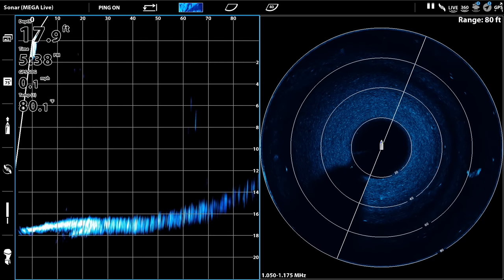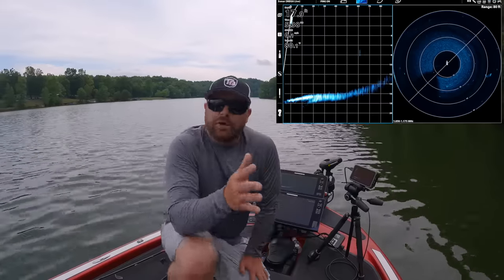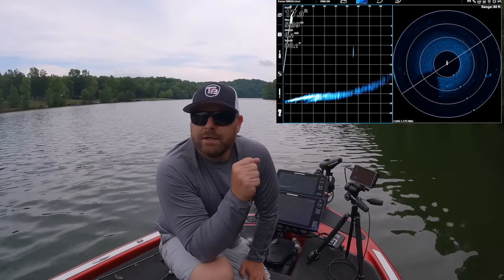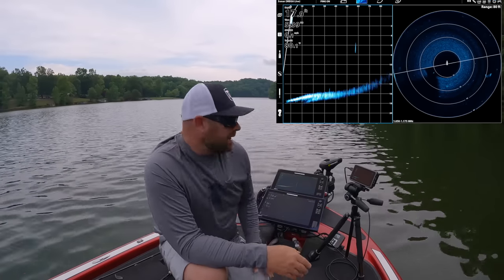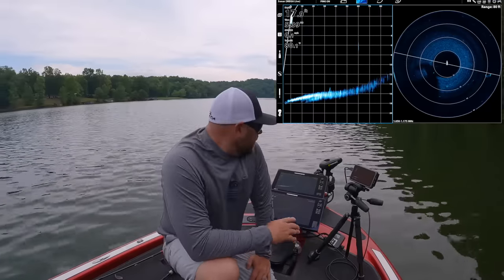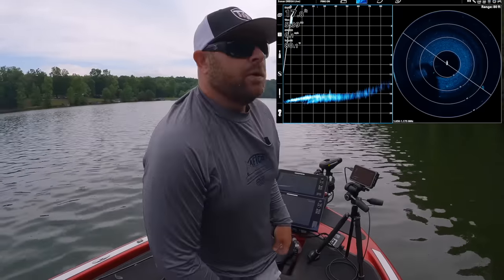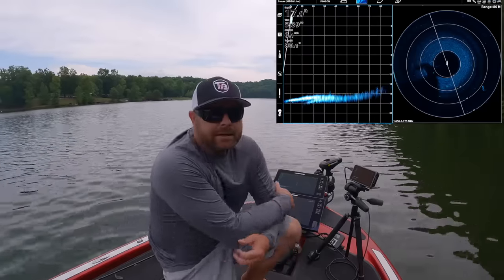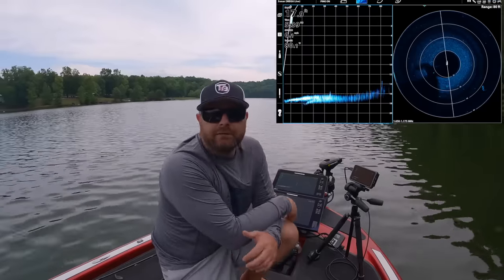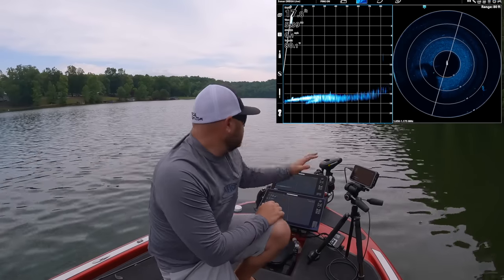Let's talk about how Mega Live has changed my fishing. I've said for a long time that the last frontier in bass fishing was suspended fish — if you could figure out how to catch those fish that don't pull up or down but move out away from shore, suspend in treetops, you're going to fish for fish that have never seen a lure before, never really been pressured.